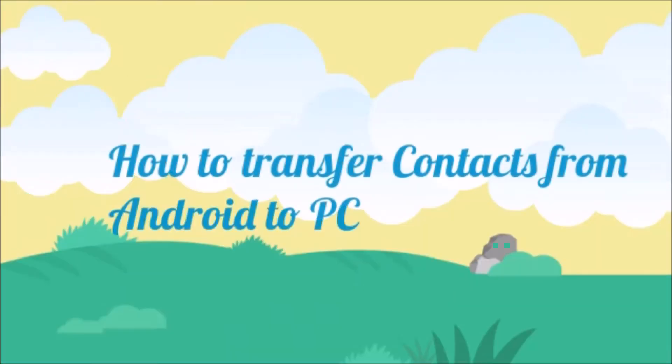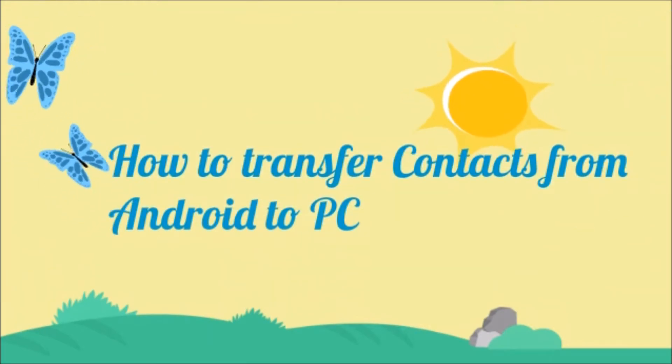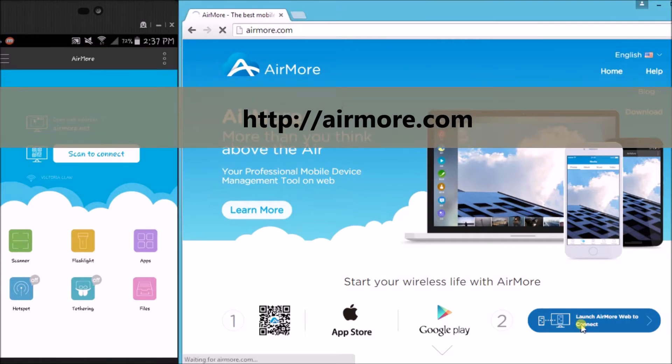Hi guys, today I'll show you how to transfer contacts from Android to PC using Air More. To start, download Air More on your phone and then go to airmore.com and click the button so that you can see the QR code.